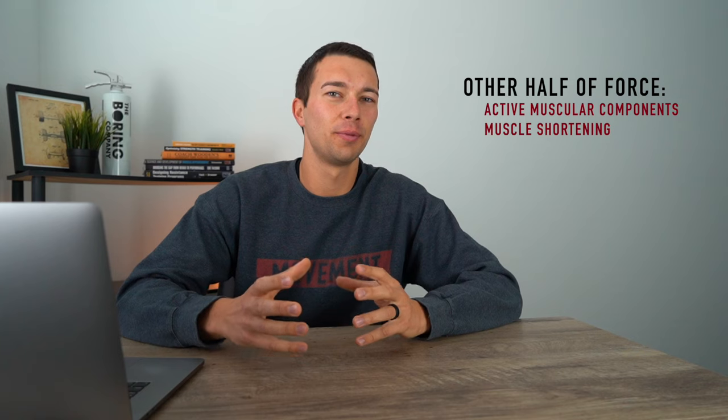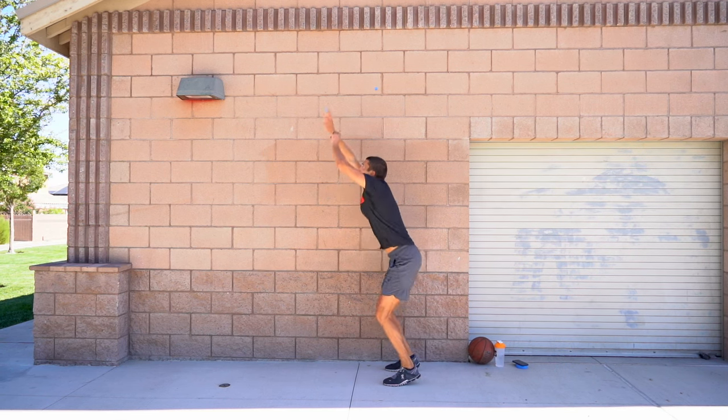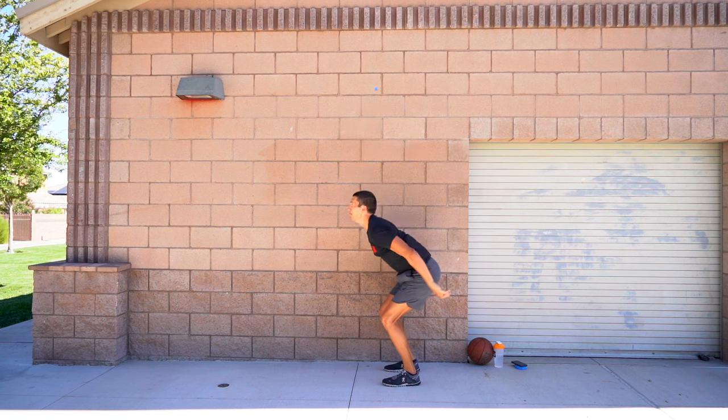The other half of the force comes from the active muscular components — the muscles actually shortening. This can be demonstrated by doing a static vertical jump versus a counter movement vertical jump. If you squat down about halfway, hold for three seconds so there's no stretch reflex, and then jump, your vertical jump will be roughly half of what it is if you dip and then jump.